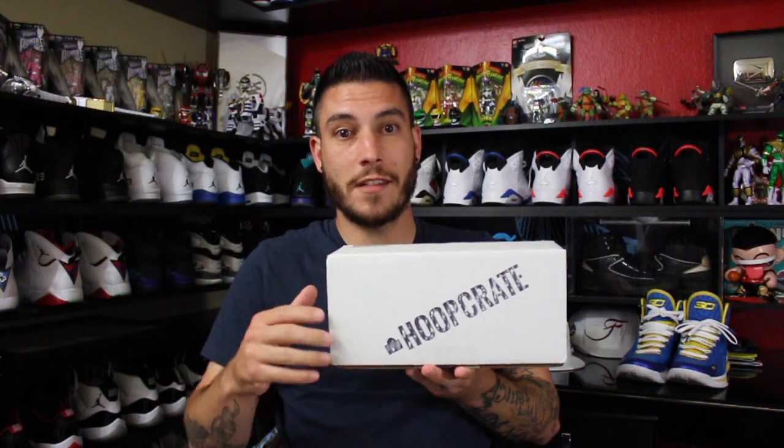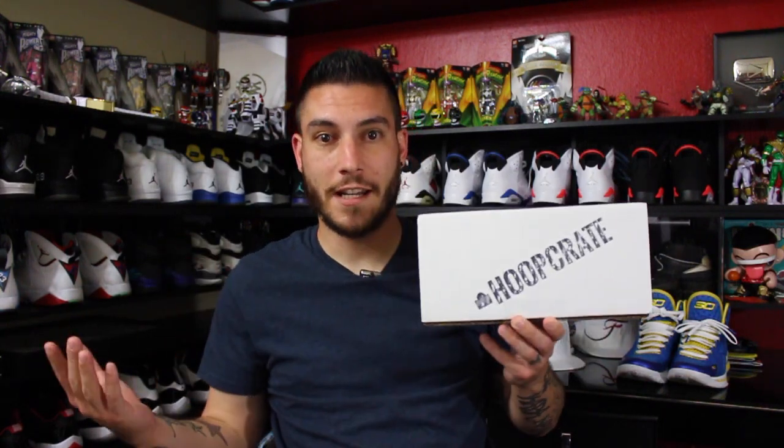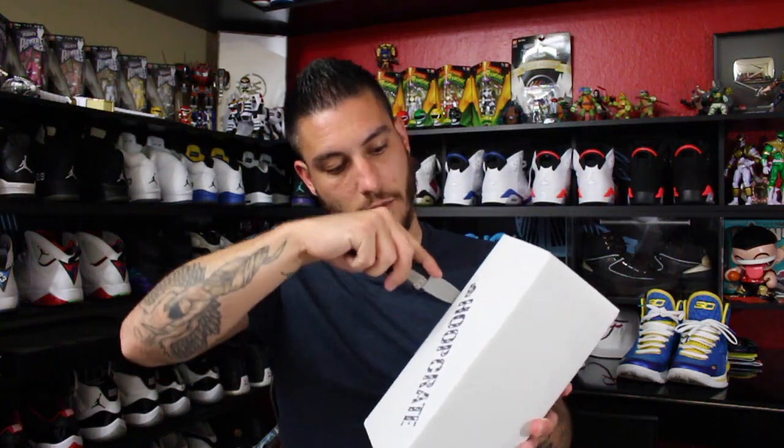What's good guys? This is Nightwing2303 from WearTesters.com. Got a brand new hoop crate in. I can't remember what this month's theme is so we're just gonna have to open this up and find out together. I also stopped by my local Foot Locker House of Hoops and they had the new Venomenon — the Kobe Venomenon 5. After I'm done with the hoop crate I will check these out with you guys up close and personal. So here we go.